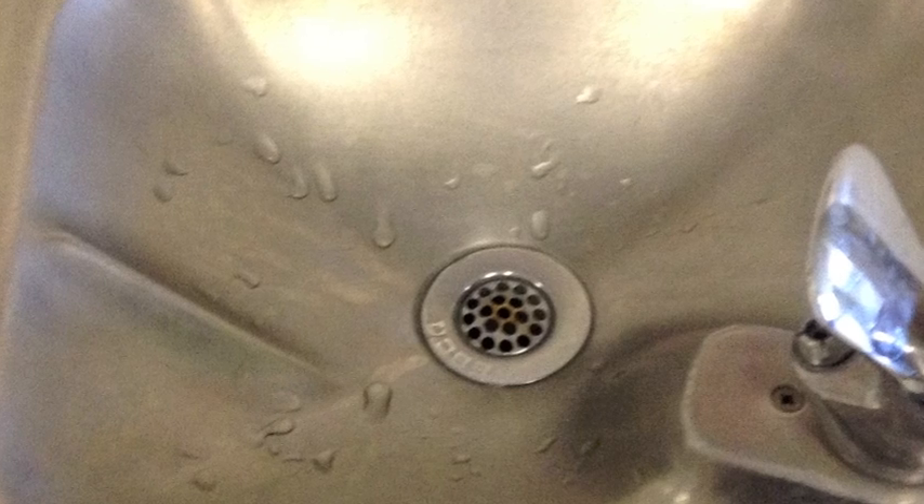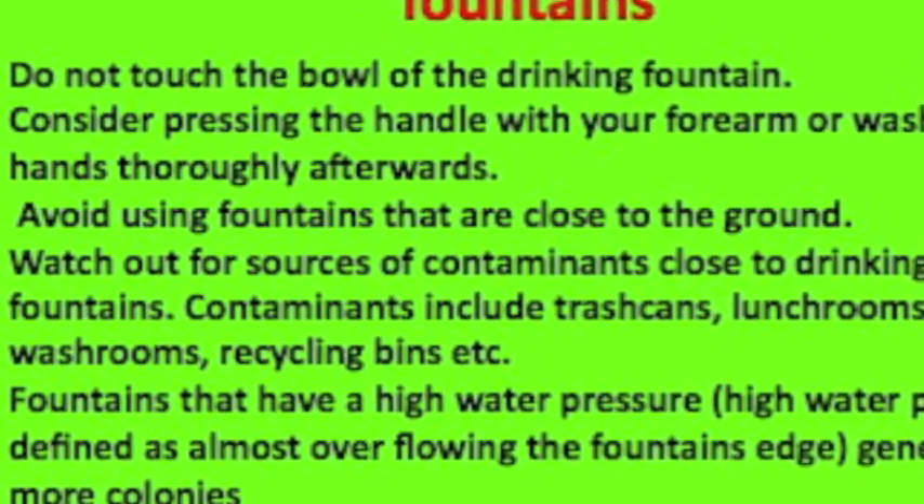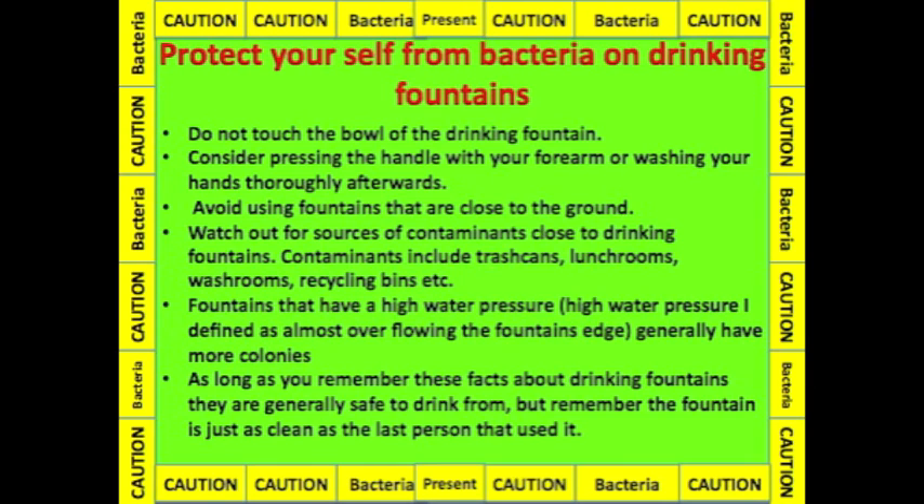Do not touch the bowl on the drinking fountain. You should also consider not touching the handle, or washing your hands thoroughly afterwards. Avoid using fountains that are close to the ground. Watch out for trash cans, washrooms, or recycling bins near drinking fountains. With these facts, you can protect yourself from bacteria on drinking fountains.